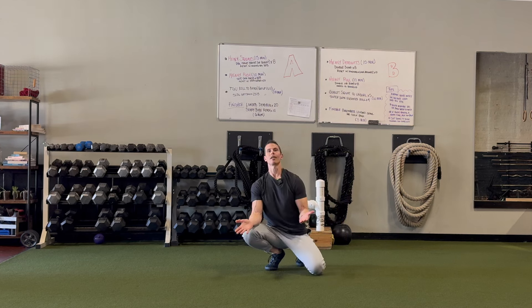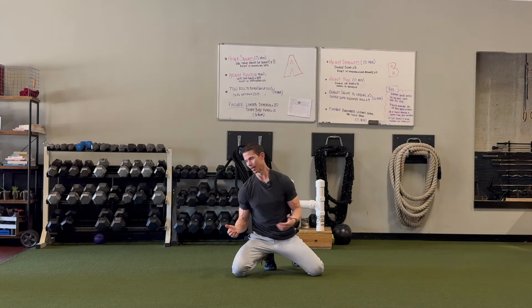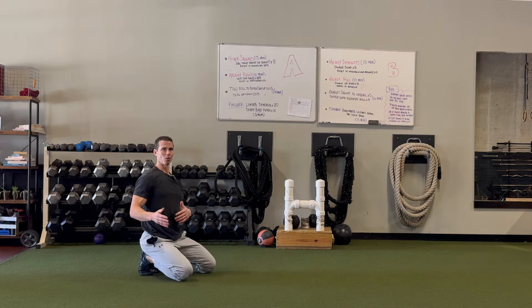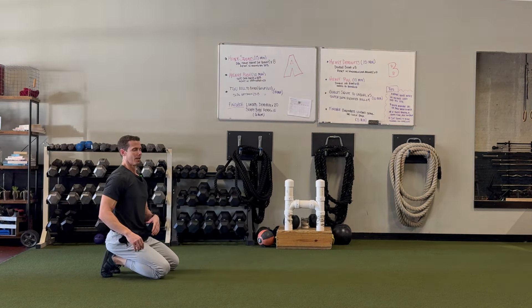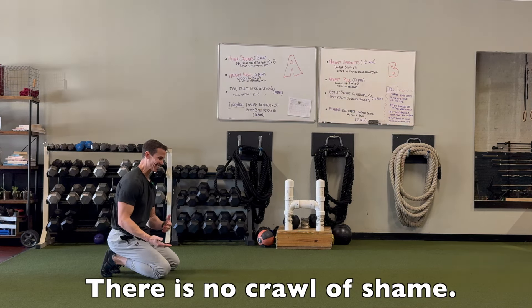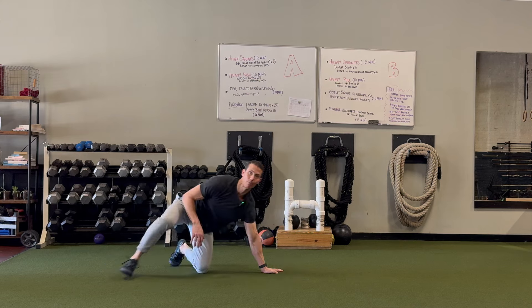It's okay if you have to crawl on your hands and knees — that's a fantastic movement that does amazing things for your whole body. Don't feel like you need to skip that step. I often crawl on my hands and knees because it feels wonderful and I know it's really good for my brain and body. There's no crawl of shame in being on your hands and knees, and it will help you get to the point where you can crawl on your hands and feet fluidly without losing your contralateral pattern.